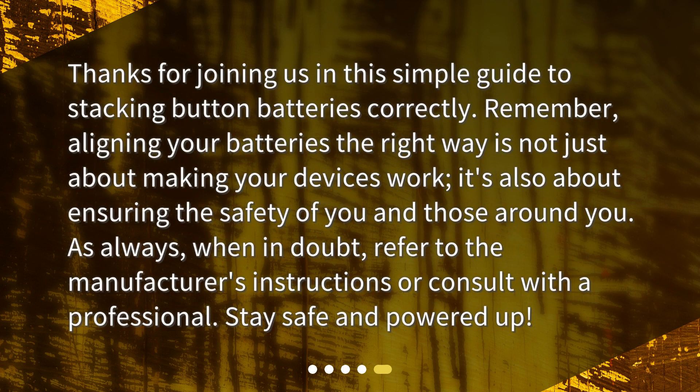Thanks for joining us in this simple guide to stacking button batteries correctly. Remember, aligning your batteries the right way is not just about making your devices work — it's also about ensuring the safety of you and those around you. As always, when in doubt, refer to the manufacturer's instructions or consult with a professional. Stay safe and powered up!